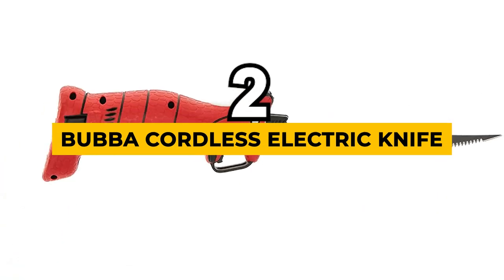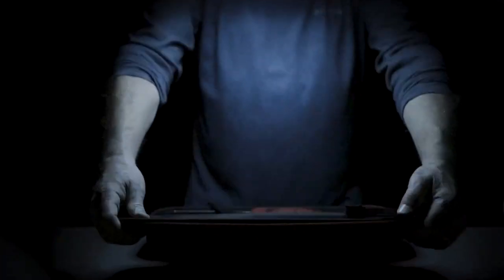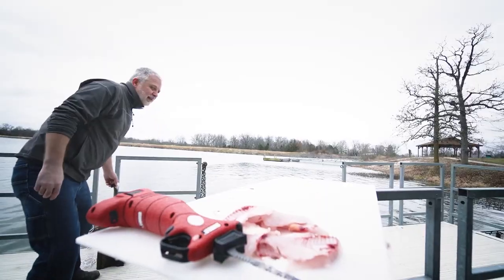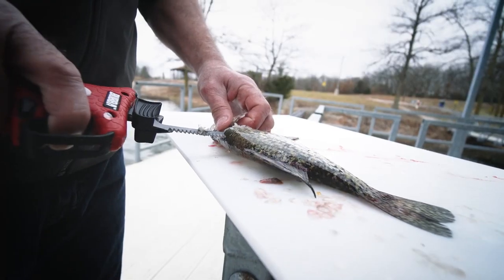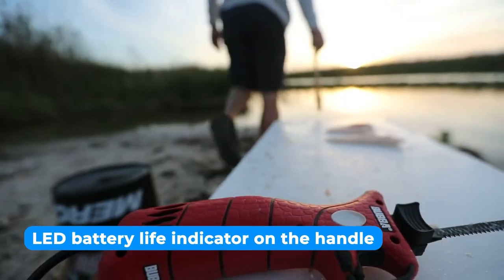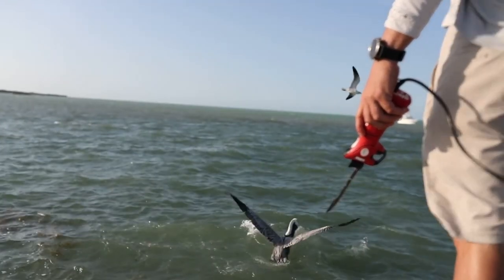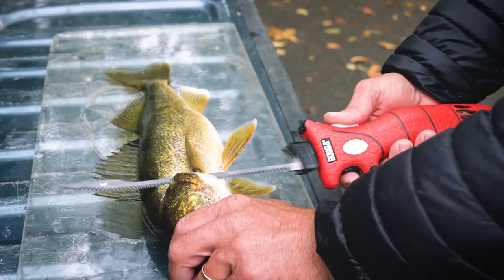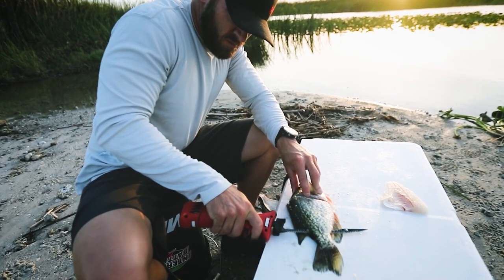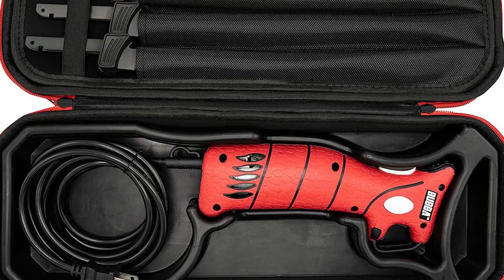And the next one is the best battery, the Bubba Cordless Electric Knife. The Bubba Cordless Electric Knife combines functionality with style and is a true kitchen companion. The cordless design and lithium-ion battery make it incredibly easy to maneuver, allowing you to move around the kitchen without any constraints. Plus, the dual rivet blade design adds stability and precision to your cutting tasks. At the same time, the LED battery life indicator on the handle keeps you informed about the remaining power, eliminating any surprises midway through your culinary endeavors. This knife has a long-lasting battery life thanks to brushless motor technology. You can rely on this knife to power through even the toughest ingredients without running out of juice. The included carrying case also allows for convenient storage and transport, making it perfect for on-the-go chefs.